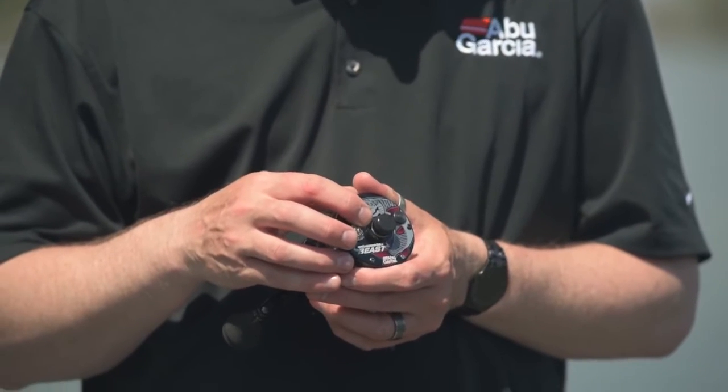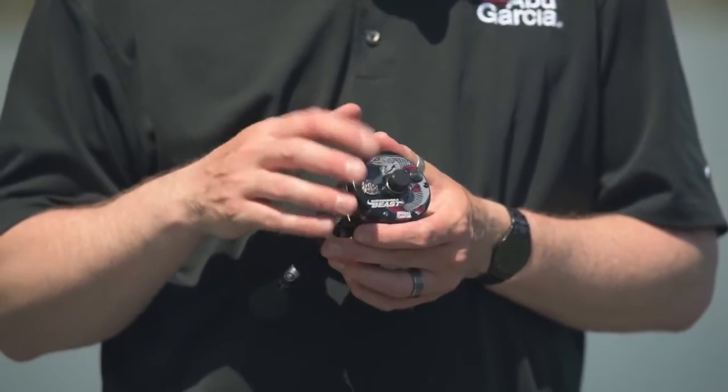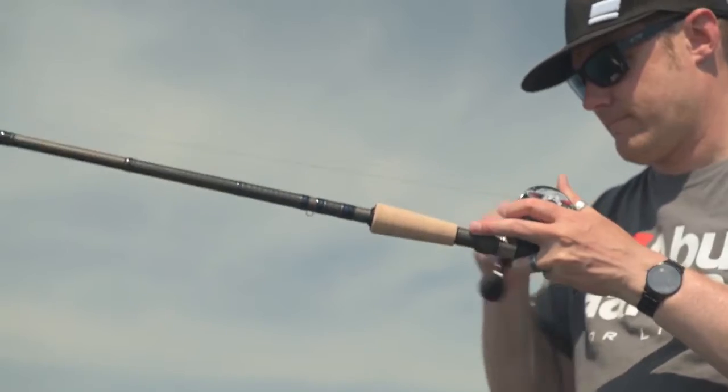To control the cast, it features our 4-pin centrifugal brake, and you can adjust these so you can really control the bait in flight.